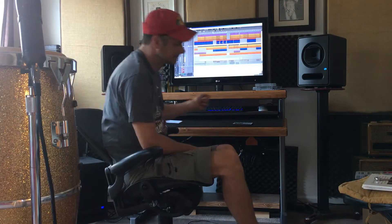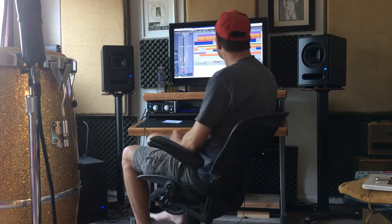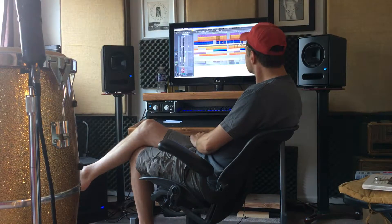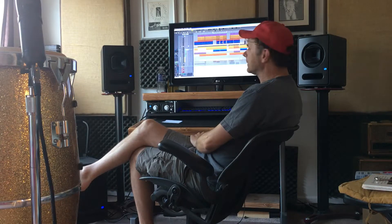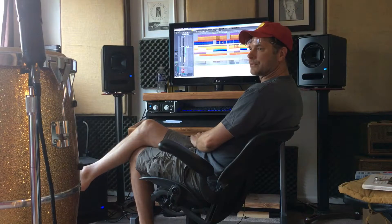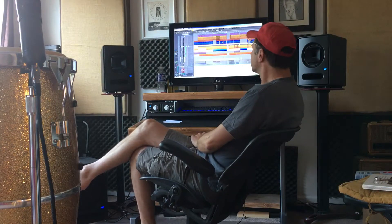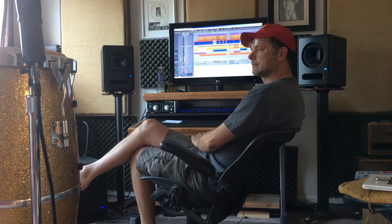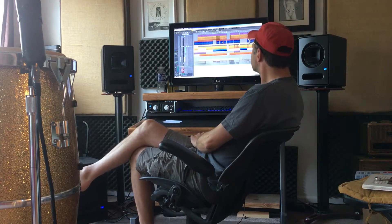This is the recorded conga part. Sticks. Tambourine. Bongo. And drums. And here we go.